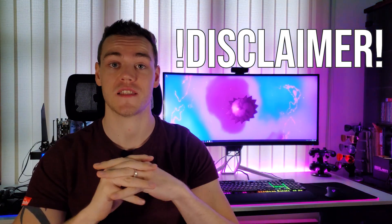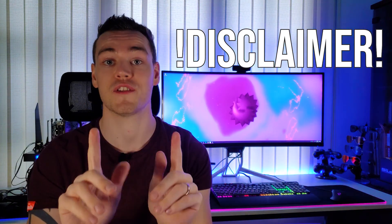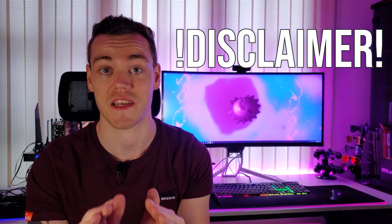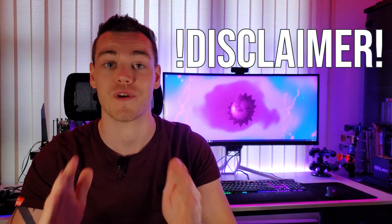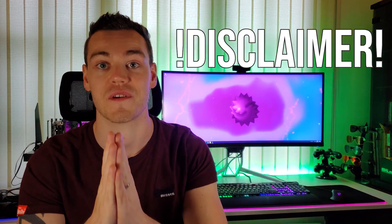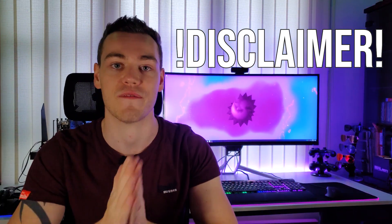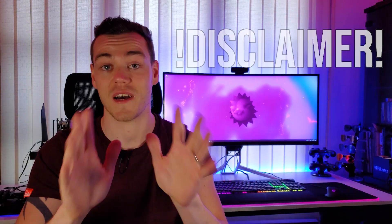Quick disclaimer before we change things up and get into RGB testing camera position: there is going to be a lot of flashing lights during this RGB comparison. If this could affect you due to any pre-existing condition, please take any appropriate measures or stop watching the video. I cannot have you injured from an RGB comparison video — that would just be ridiculous.